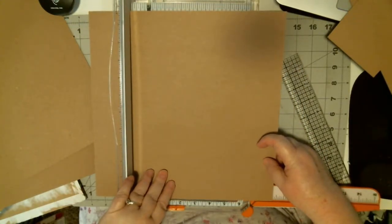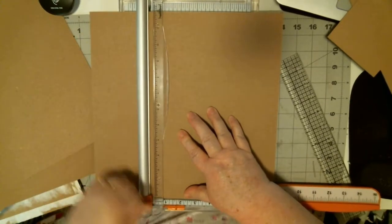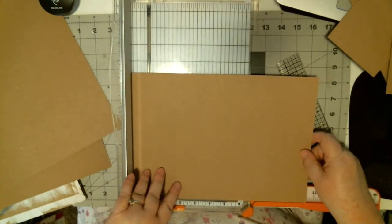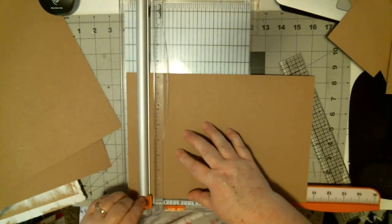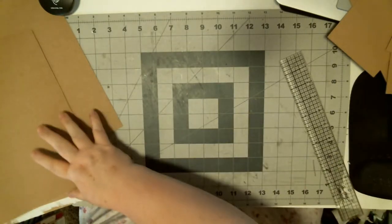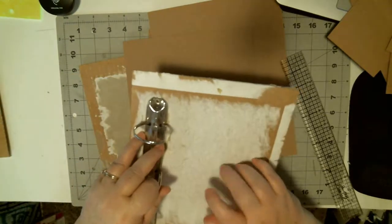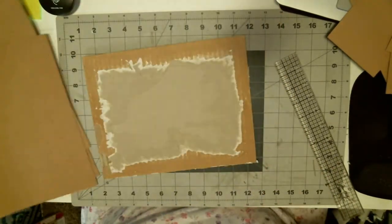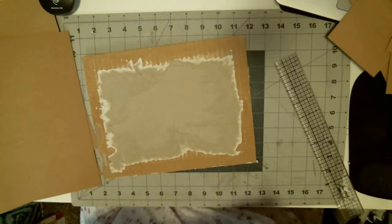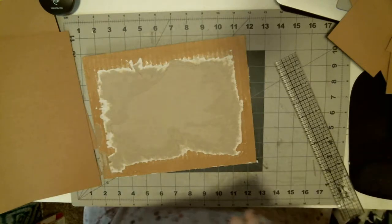I'm going to cut three pieces at eight and a quarter by ten and a half. You might say, wait, you've got four sides — yes I do. I'm going to piece this side simply because I don't want to waste my chipboard, and it's going to be covered anyway so it won't matter.